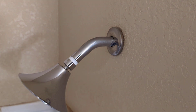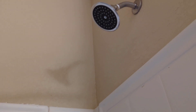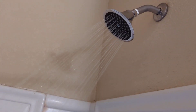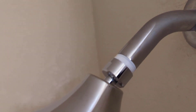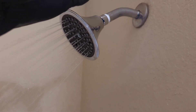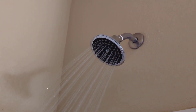Just snug it up good and then we'll test it out. Sure we've got no leaks. All right, this one's good to go.